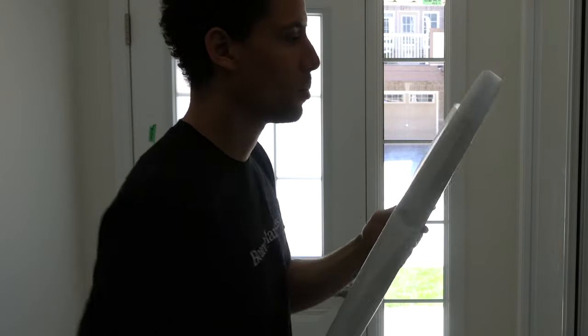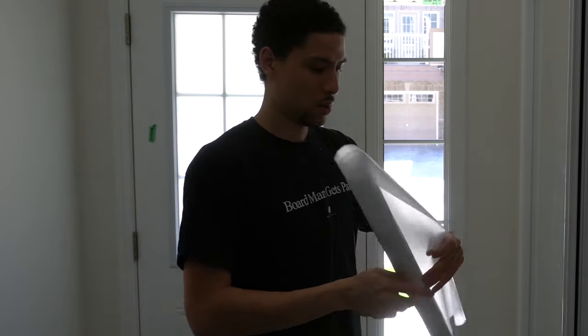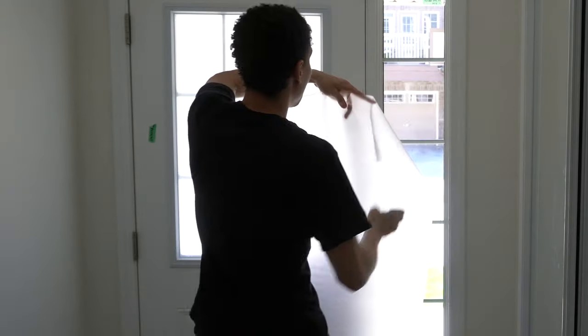The next thing you want to do is grab your rag and clean up all the excess soap and soapy water from the mess. That's looking good — can't have any more creepy neighbors looking at me. I'm going to use the rest of my film to do this panel here, and since you guys already know how to do it, I'm just going to do it by myself.